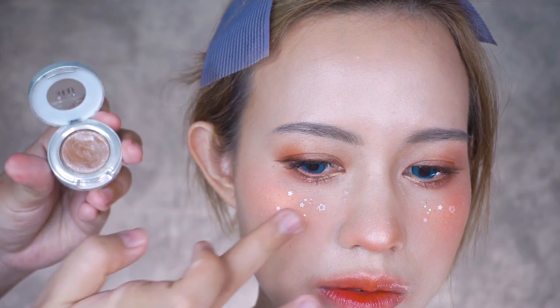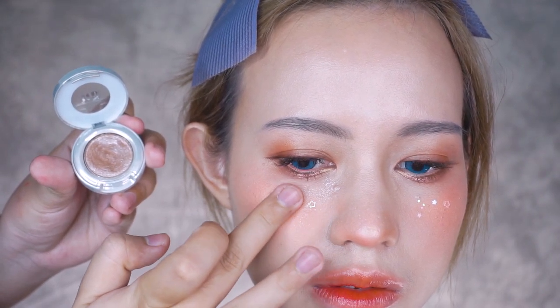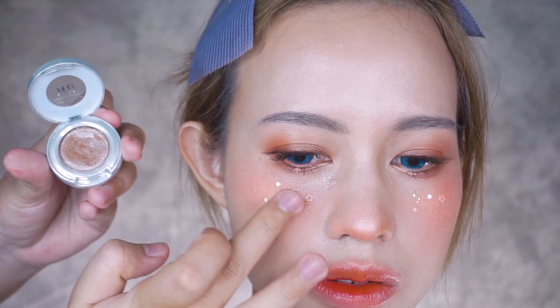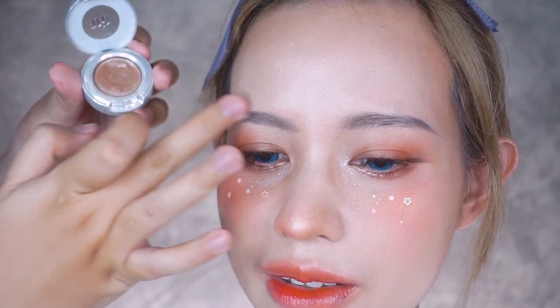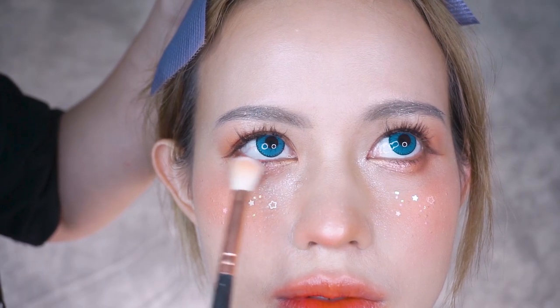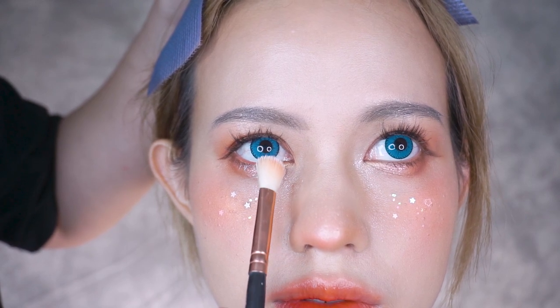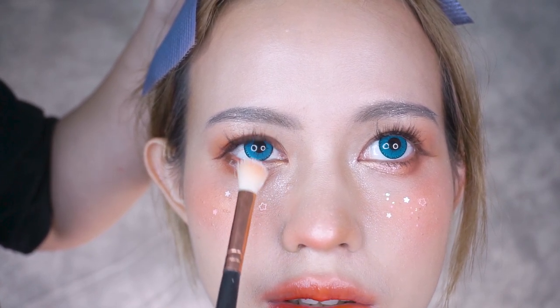Finally, I took some glitter eyeshadow and applied it to her face and eyebrows to give her a shimmery look. Last but not least, use a white face paint with a sparse brush and apply onto the lashes to match the original art.